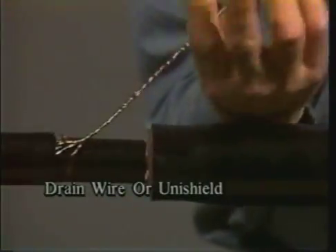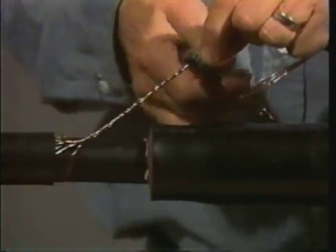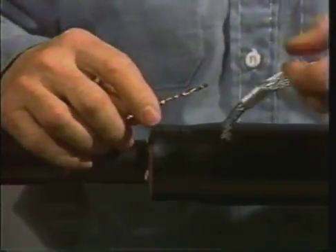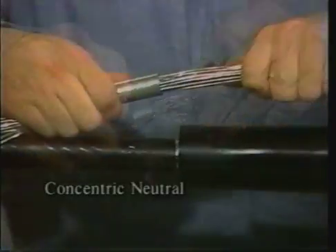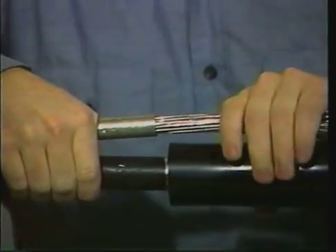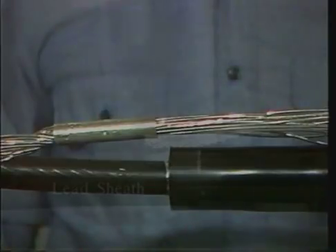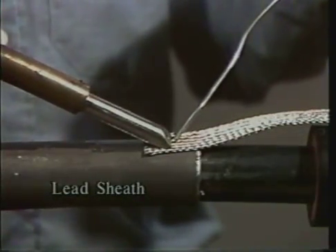For drain wire or uni-shield cable, first pigtail the shield wires together. Then crimp the ground braid onto the pigtail with the connector included in the splice kit. For concentric neutral cable, simply crimp the ground wires together using an appropriate connector. For lead sheath cable, the ground braid is soldered onto the lead sheath.